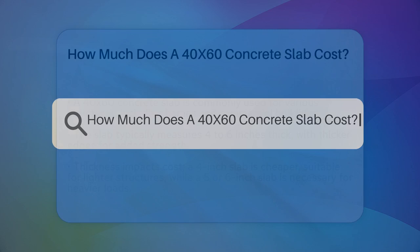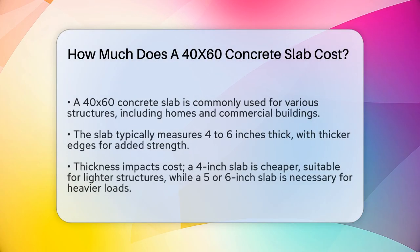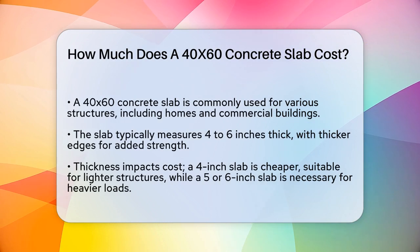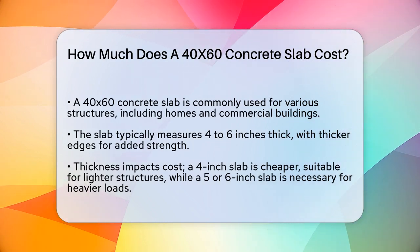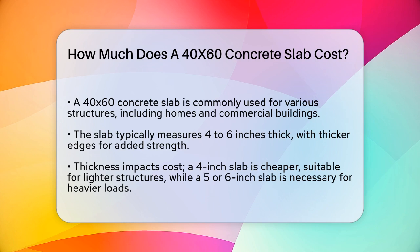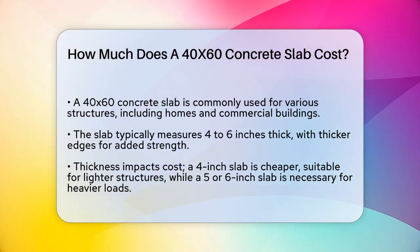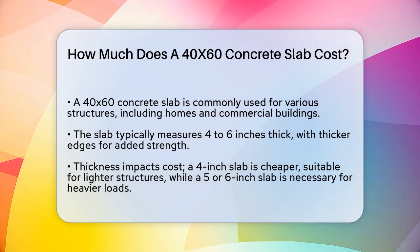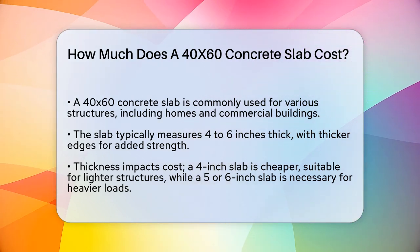How much does a 40x60 concrete slab cost? If you're planning to build a new structure, whether it's a home, a barn, or a commercial building, one of the first questions you'll need to answer is how much the foundation will cost. Specifically, if you're considering a 40x60 concrete slab, you're probably wondering what kind of budget you'll need to set aside.